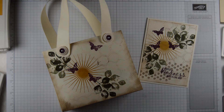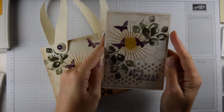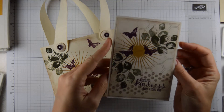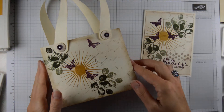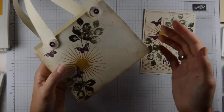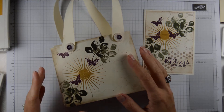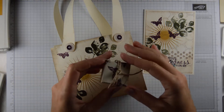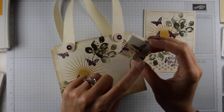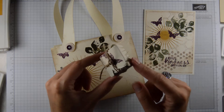A while ago we made a card using the Kind Eclectic stamp set — this is the card that we made. We also made a handbag to go with the card so you can put your cards in there. I'm also planning on making a tiny little box that fits just a tea light, so that's a perfect little gift. Look out for that one.